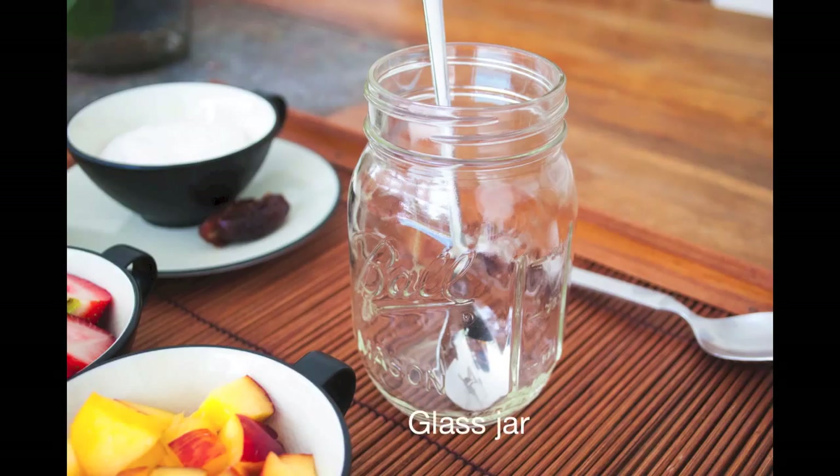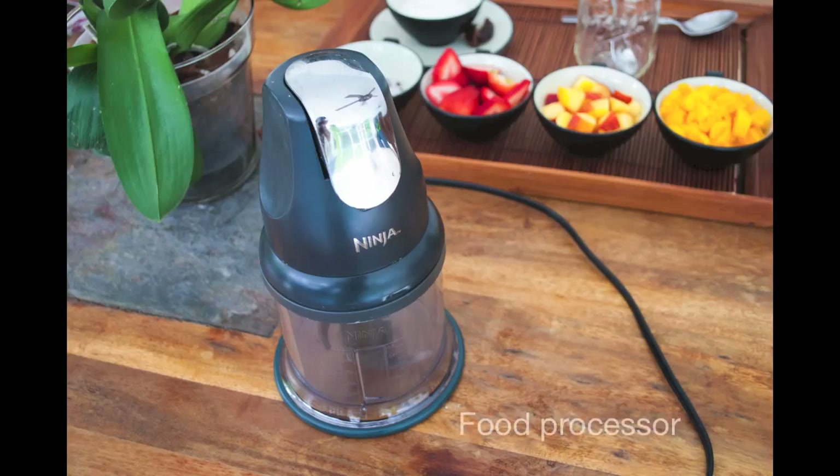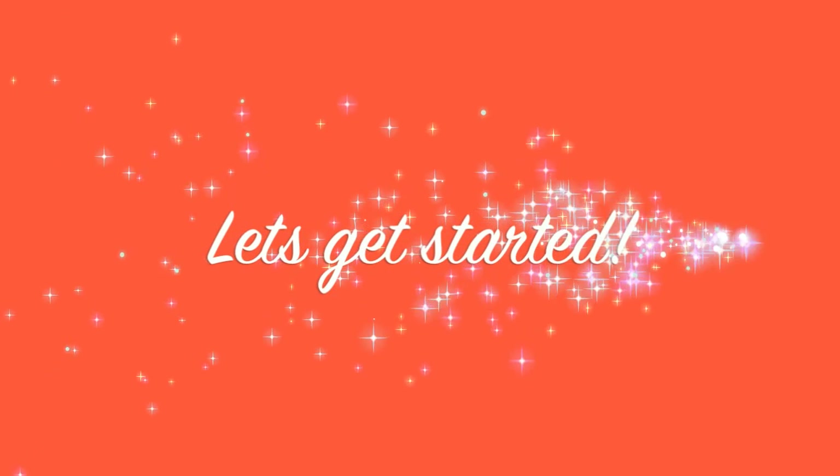You're also going to need a glass jar to put your parfait in and a food processor. Now let's get started!